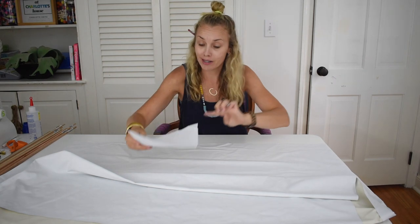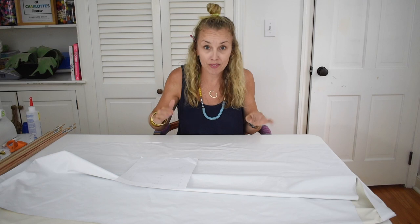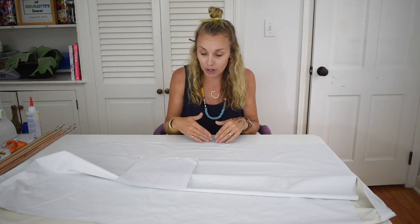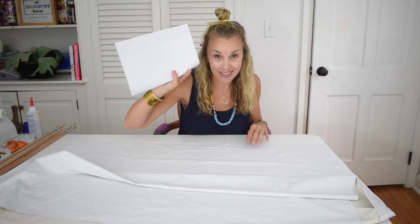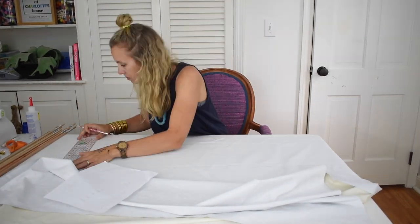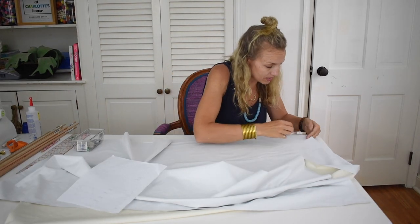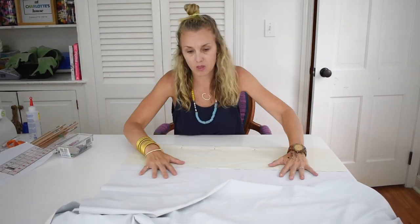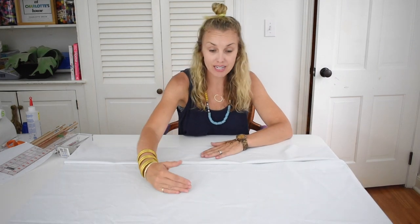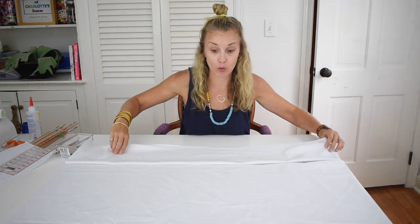According to my cheat sheet, I want my first dowel to be five inches from the hem — five inches from the bottom edge of the curtain — so that is eight inches from the bottom of the fabric. Now I'm going to pin the pockets. That's one pocket down. Now I'm going to measure eight inches and do three more pockets repeating the process, so there's eight inches between each one.